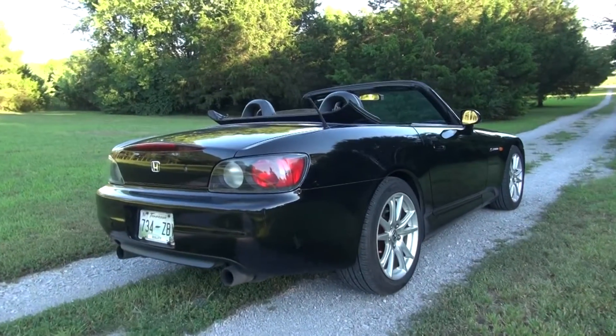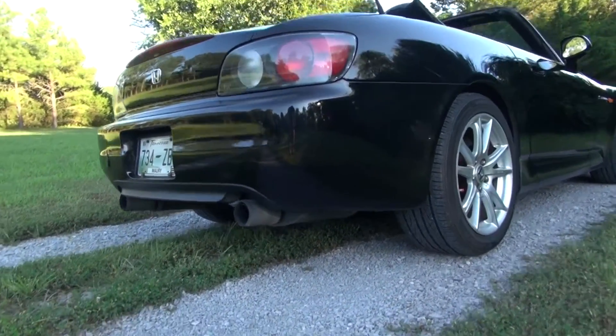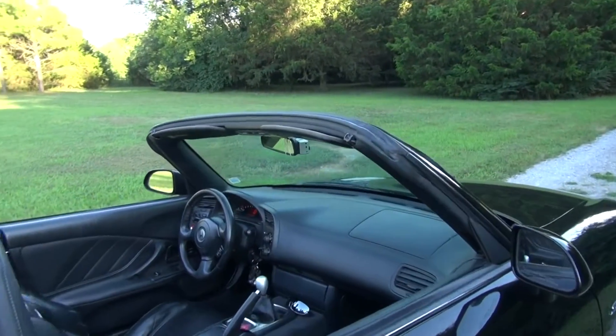I've got a 2001 Honda S2000 that, except for the AP2 rims, is just bone stock. Stock exhaust doesn't get very loud, but it still sounds good when you get up in the 6,000 to 9,000 RPM range.